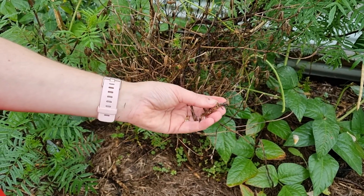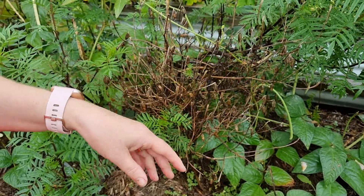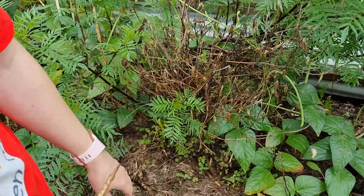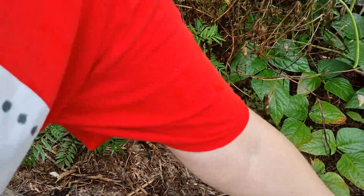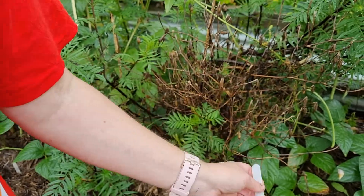If you just leave it in your bed, it should just self-seed. Absolutely, it will self-seed. If you're collecting seeds, make sure that you have got your seeds labeled, your plants labeled and keep your labels handy. Because the plant may be quite unrecognizable by the time it's ready to produce the seeds.